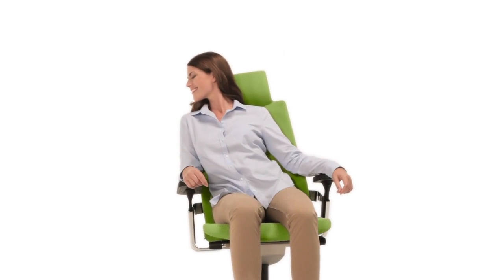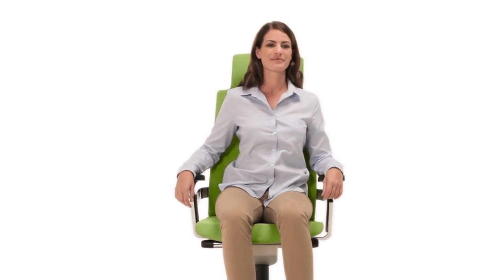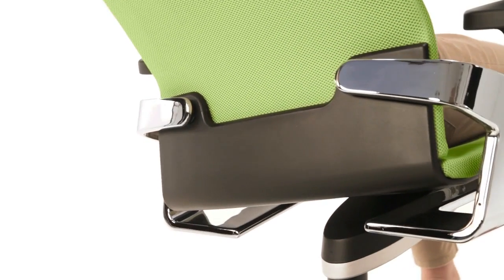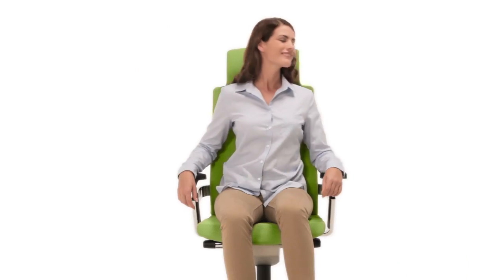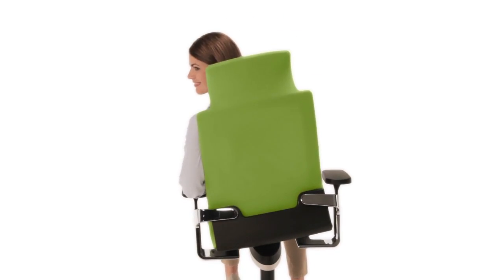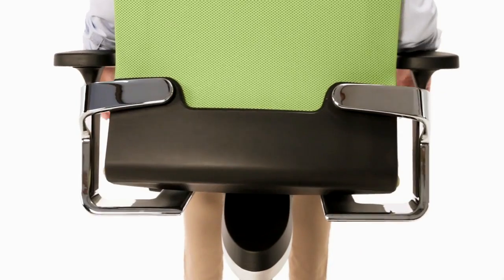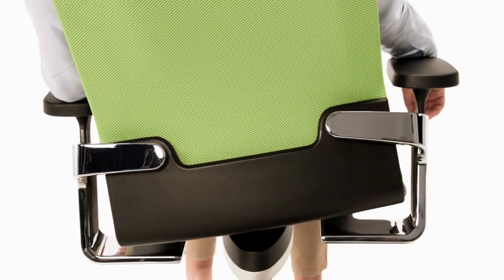Welcome to ON. ON gives your body the freedom to sit the way it wants and can. At its heart lies synchronously supporting 3D kinematics called Trimension, which fosters completely natural movements in all directions. It stimulates and activates the entire body.